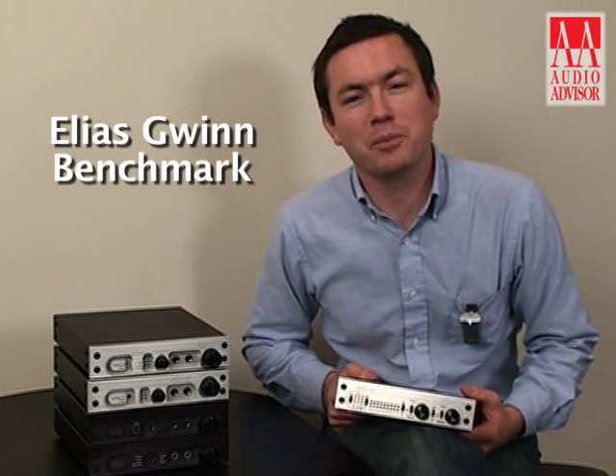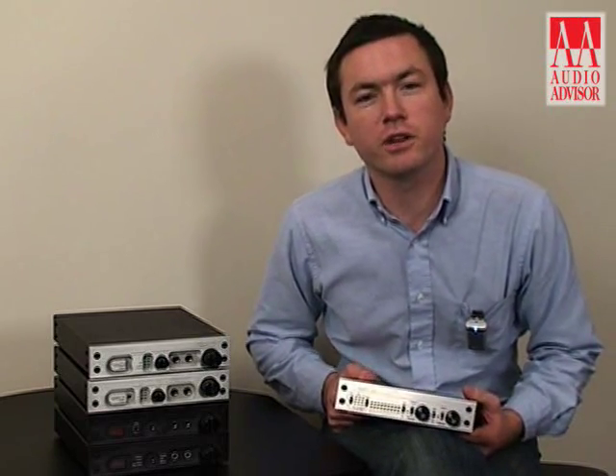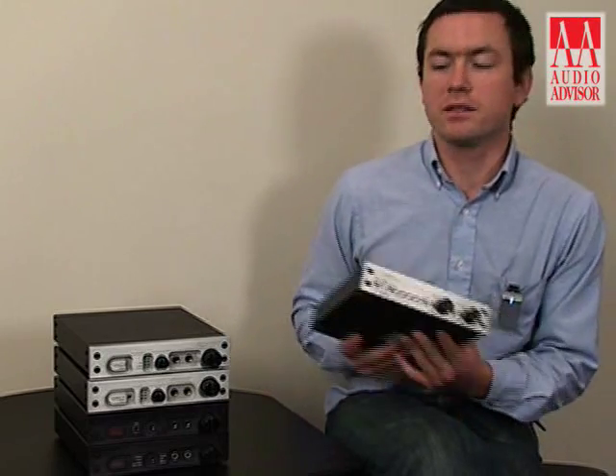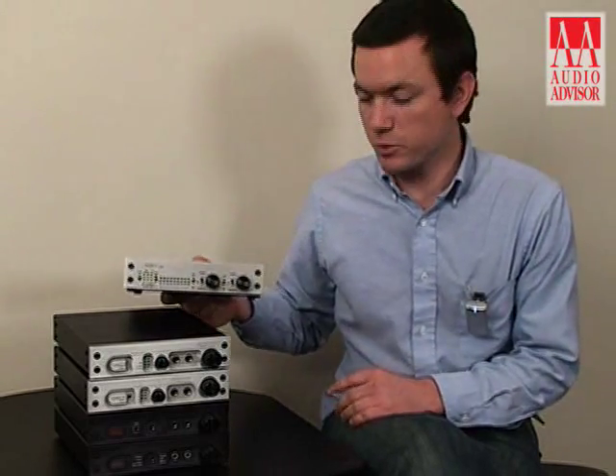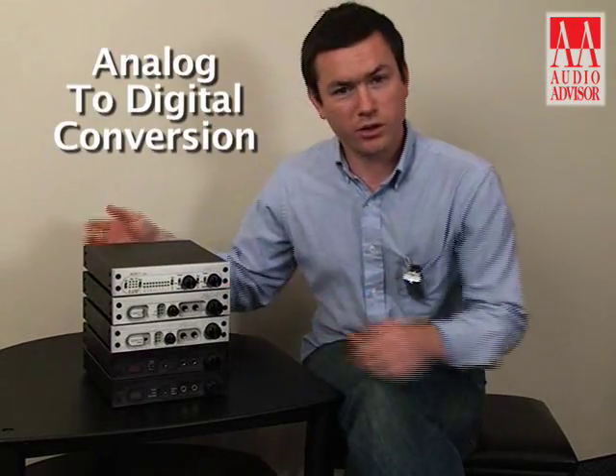Hi, I'm Elias Gwynn, Applications Engineer with Benchmark Media Systems, and this is an exclusive video for Audio Advisor. Today we're talking about the ADC-1 USB. The ADC-1 USB provides a great analog-to-digital conversion system for anybody that wants to archive their vinyl, their tapes, or record any analog source such as FM radio.